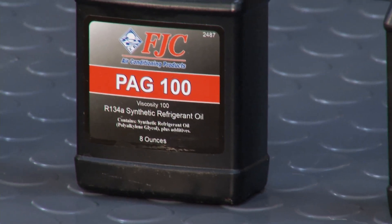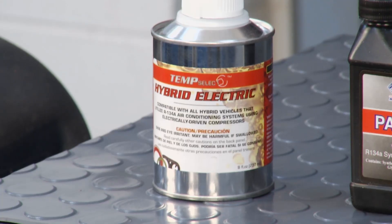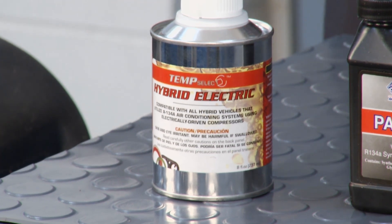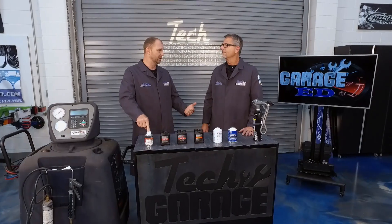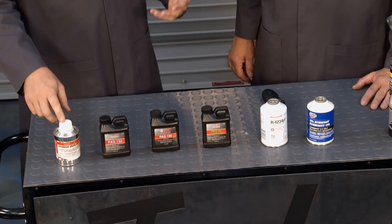Speaking of that, if you have a hybrid or an electric, you definitely don't want to use PAG oil because it is actually conductive. They make something called POE oil, which is polyolester oil, and that is non-conductive — that's what you want to put in your vehicle if it's a hybrid or electric.